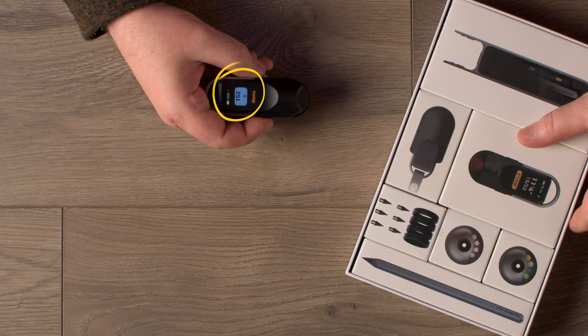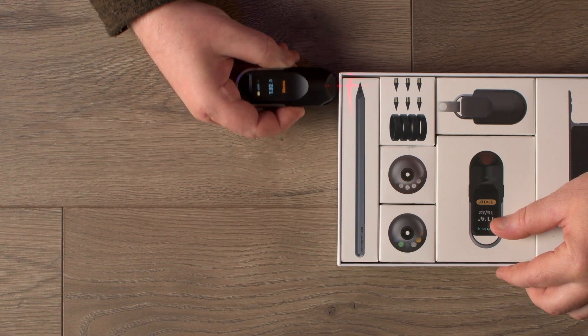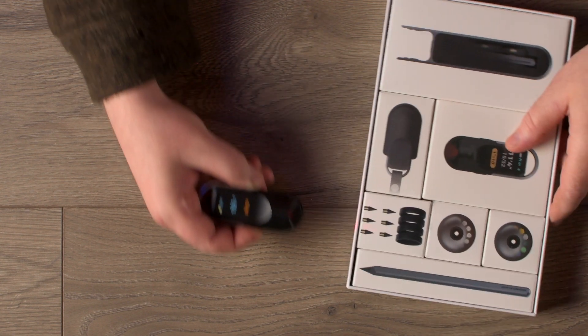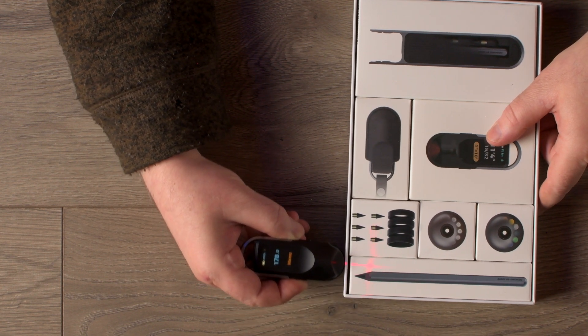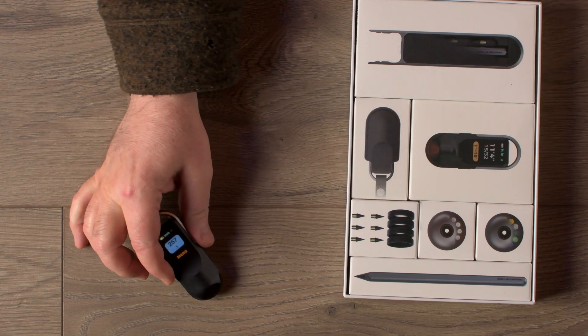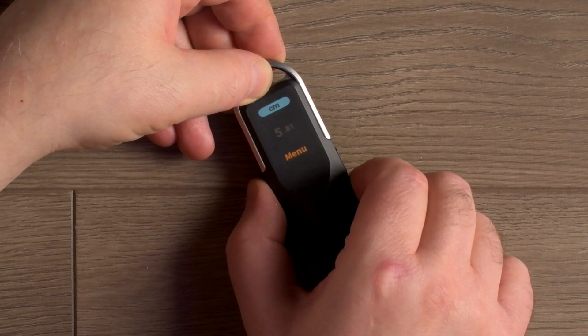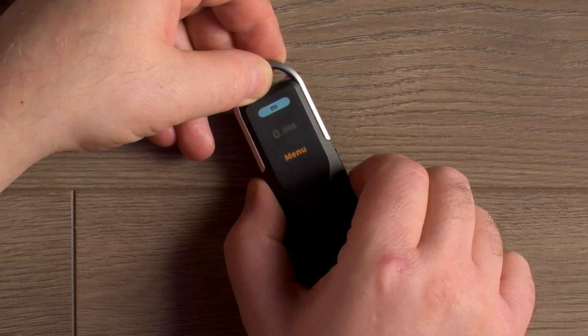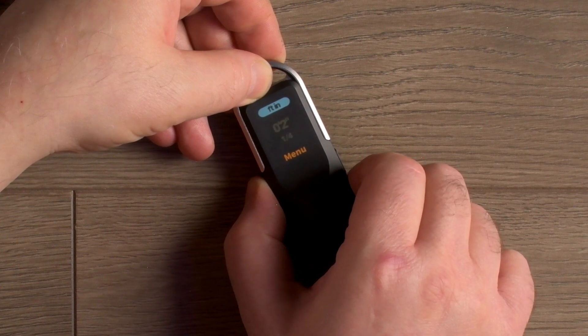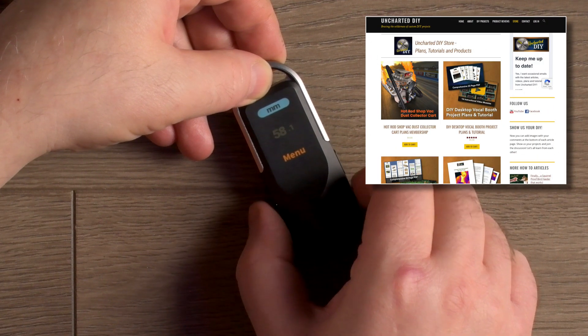That's handy, but sometimes you do need to stop and start to complete a complicated measurement. Fortunately, you can hold the left button down while measuring and take all the time you need. Releasing the button will stop the measurement and display the result. A very cool feature is that once you have the result, you can use the wheel to scroll back up to the unit of measurement field. Pressing the button will convert your specific measurements on the fly to any other unit — I love that, since often I need to show both U.S. standard and metric for each measurement, especially when I'm creating plans.